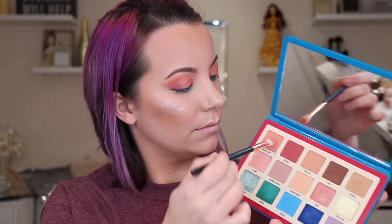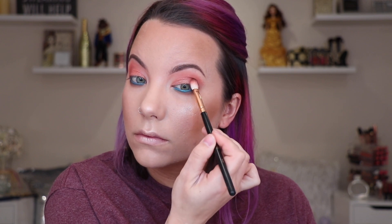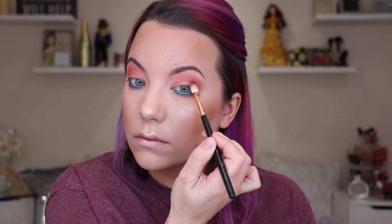I want to soften that under eye just a little bit more, so I'm taking my Morphe R39 with the shade Peach Puff and really diffusing out that harsh blue line in my under eye. I noticed my shadows were starting to lose their pigmentation on the outer corner so I added a little bit more of that Sangria shade. This is very common — if you're doing your eyeshadows and notice some shades starting to fade, it's usually just from all the blending. So I just go back in, add a little more pop of color, and we're good.